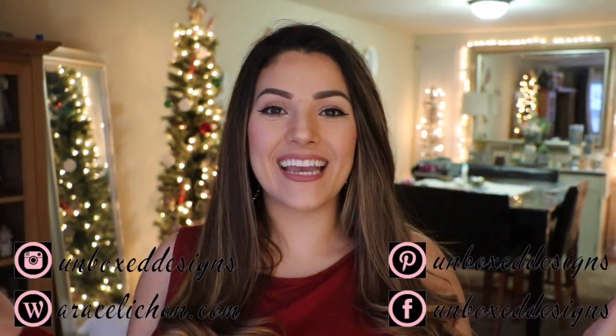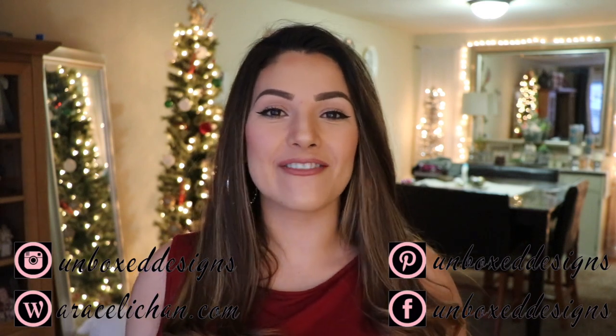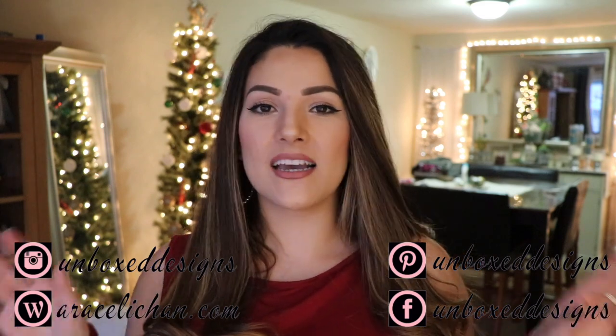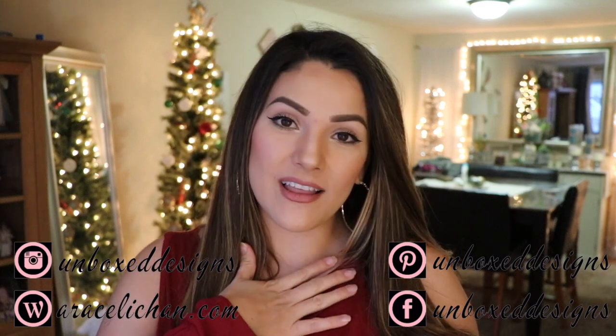Hi guys, welcome back to my channel. In today's video I'm going to be sharing another one of those galvanized farmhouse looks. This video is also going to be just a solo DIY, quick, easy and simple. If this is your first time here, welcome and thank you so much for joining me. I would love it if you became part of the DIY family by subscribing to my channel and hitting that bell so you're notified every time I upload a video.